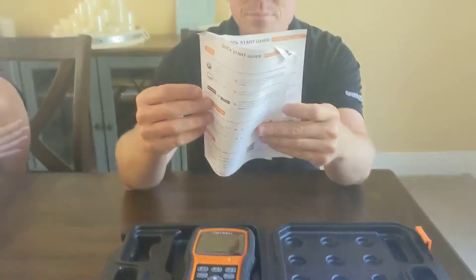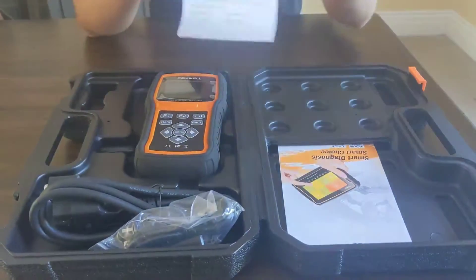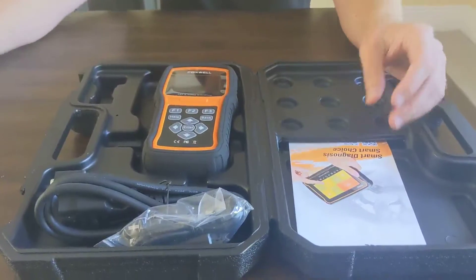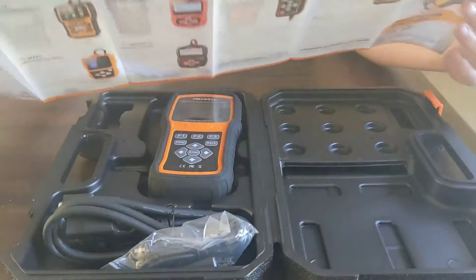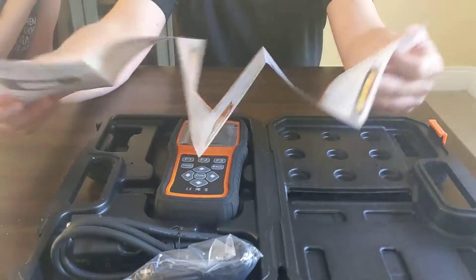Some literature here. No one reads the instructions. There's a user guide — what are we, wimps? A warranty — I might fill that out. And then a sales brochure for other Foxwell products. There's an Android tablet scanner in there too; that might have been fun.